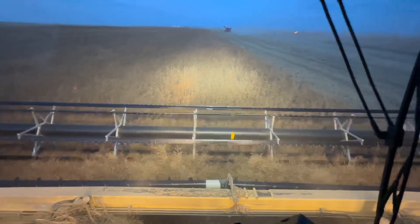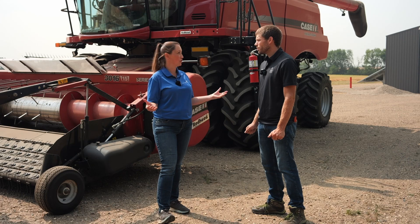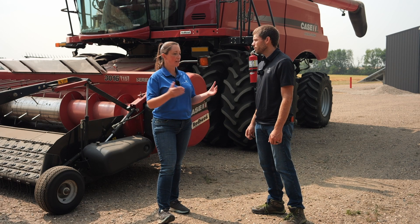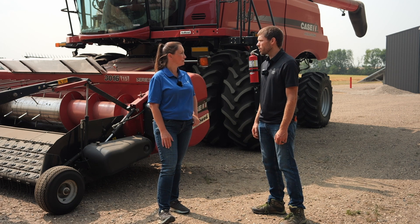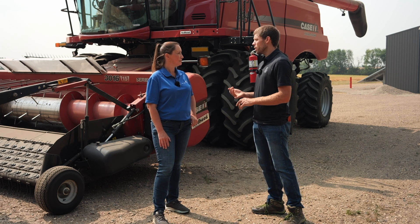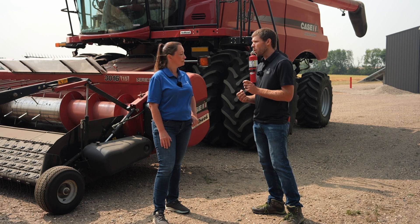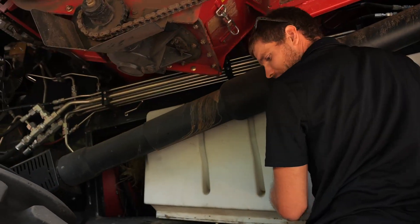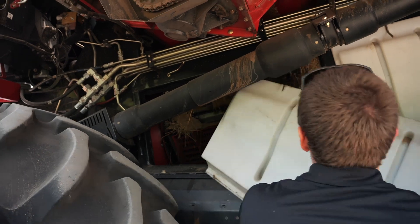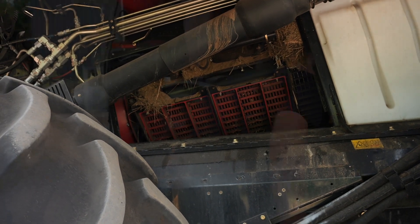Generally, losses do seem to creep up as we get cooler and wetter into the evenings. If you do have substantial losses, the first thing is to figure out where they're coming from. Is it just canola seed coming out the back of the combine? With some of the straight cut varieties that have really good pod shatter resistance, the seeds are held in well, which means they're harder to thresh. Sometimes you can see whole unthreshed pods coming out if you're using your normal settings but with a variety that's a little harder to thresh. If whole pods are coming out, we need to be more aggressive threshing — tightening up the rotor, spinning it faster. If we're seeing just canola seeds coming out, it's often more to do with the cleaning system.